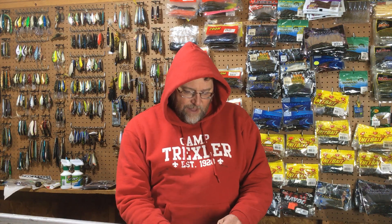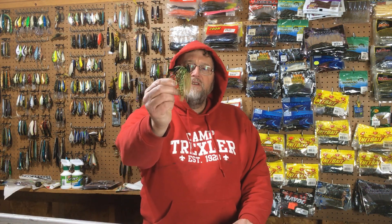Hey everybody, I'm Dan Herring. Welcome back to my channel, Fishden365. Today we're going to talk about jig fishing.